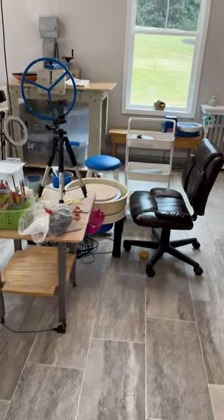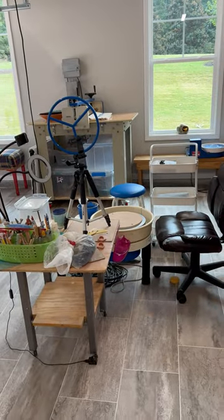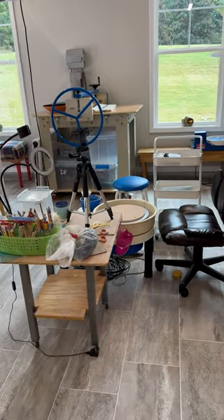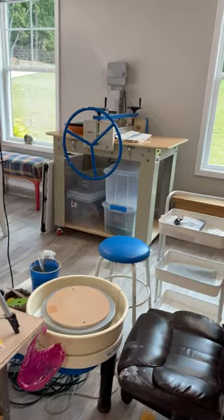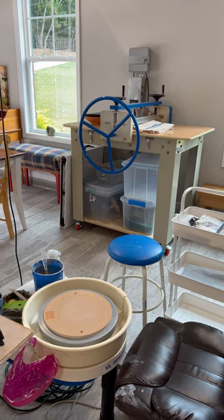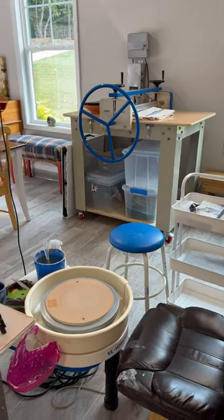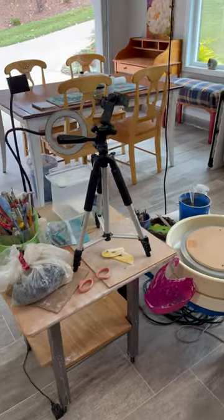I have the wheel set up over here in front of those windows, though I'm still not sure if I'm going to keep it over there. This slab roller I brought here from the third-car garage — that's where I have the two kilns. I decided to bring it here because I wanted to make this a working area.